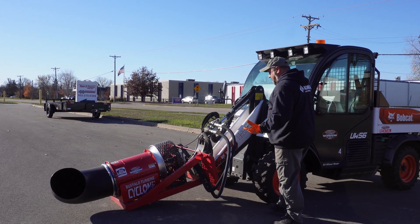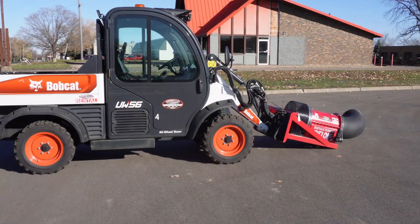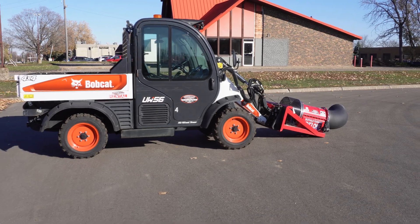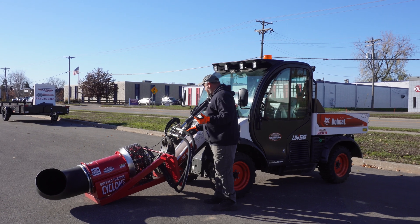Pretty simple hookup on this. It hooks right up to any of our Bobcat pieces of equipment — our Toolcat UW-56 or any type of skid loader. Just got a simple male-female connector here.